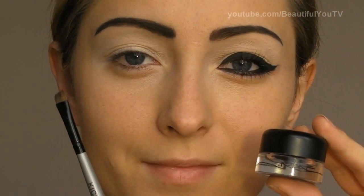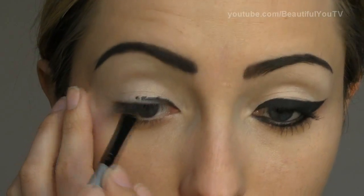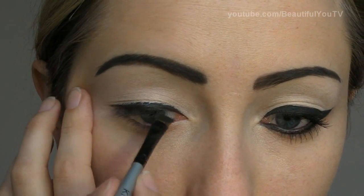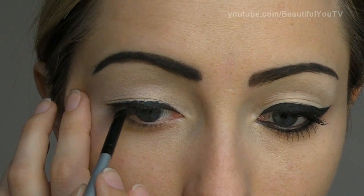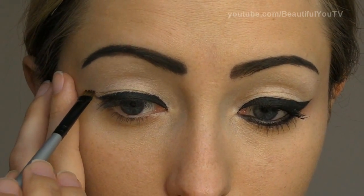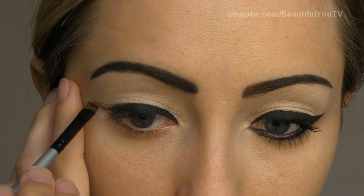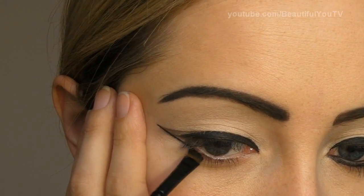Now it's time for the eyeliner. Take your angled brush and any liner that you have — I'm using Black Track Fluid from MAC as usual. Using the angled brush, I'm going to create the thick liner line first, filling it in. With leftovers on my brush, I'm going to start creating the wing. I'm doing it with leftovers on purpose because I don't want too much liner right now. If something goes wrong, I can erase the wing. Once your sketch is ready, take more liner to your brush and start filling in your wing.